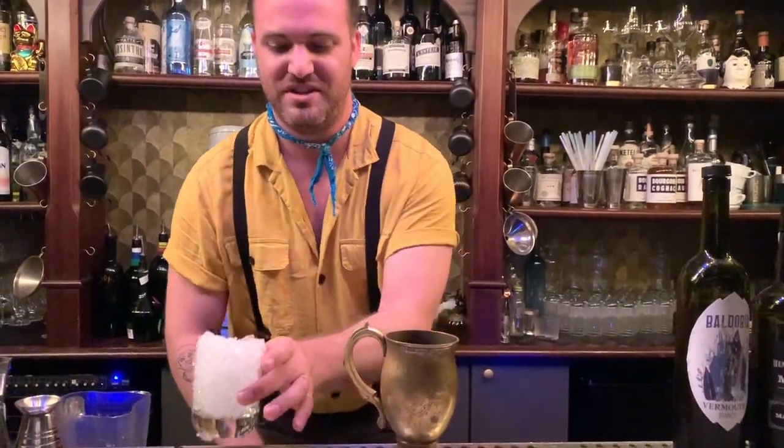First I'll chill my glass. The first thing I'm going to make you today is the Old Hickory, which is a classic vermouth cocktail. It's said to have been Andrew Jackson's favorite drink, but I'm not sure if that's true. But either way, it's a lovely drink.